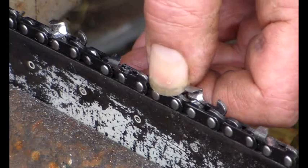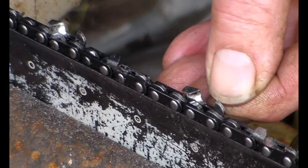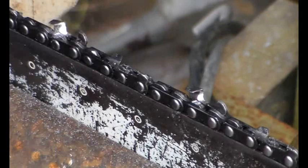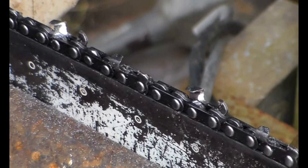And of course the cutter can be as sharp as a sharp thing, but if your depth gauge is either too high — in which case it won't cut — or too low, then your chain will kick like mad. This is the depth gauge here. So we put the guide on here and we just check — and actually it just needs a bit more. There we go. Hopefully you found that interesting. Catch up with you soon.